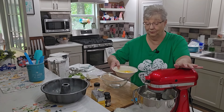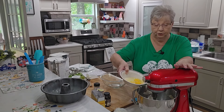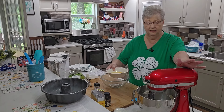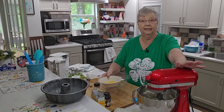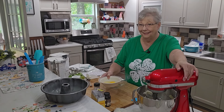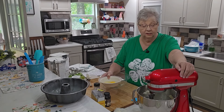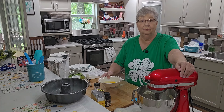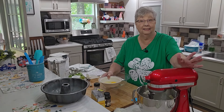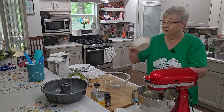The butter and sugar is creamed together really well — it is just beautiful. I have three eggs that I've gone ahead and cracked into my bowl at room temperature. In baking, room temperature eggs and milk just do better. If you forget to set your eggs out, get a bowl of pretty warm water and set your eggs in there for just a few minutes — it'll knock that chill right off of them.